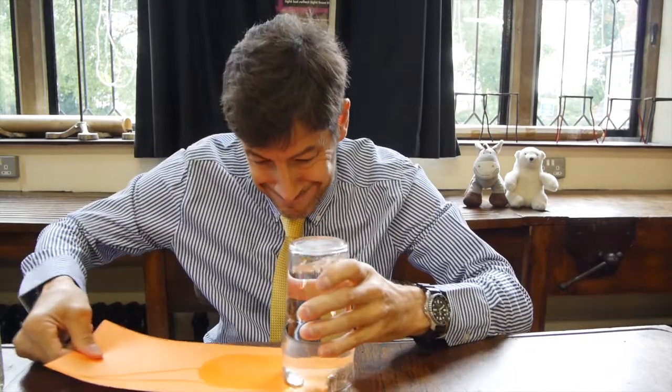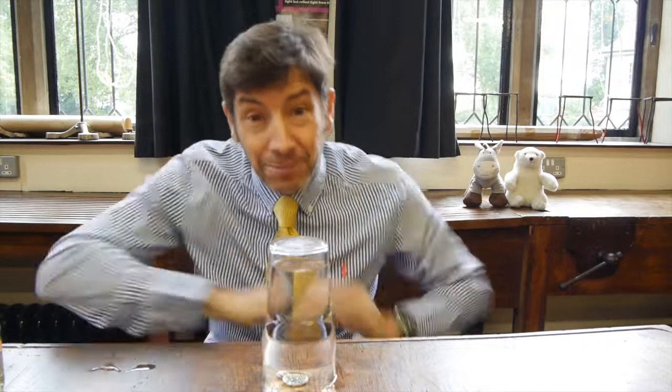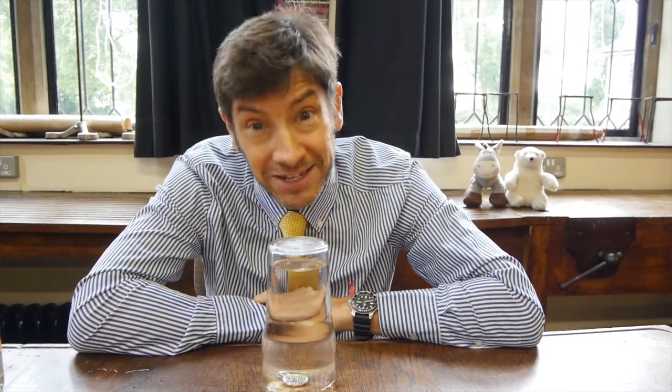Then slide the piece of card away. What you've now got is a glass of water stuck on the table with a tip underneath it. And unless you've got someone who was a physics graduate or undergraduate serving you at the time, they are really going to struggle to get to that money without getting extremely wet.